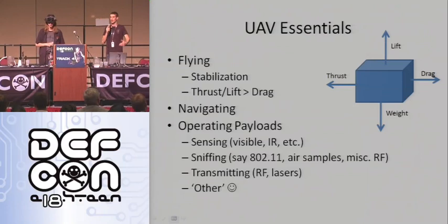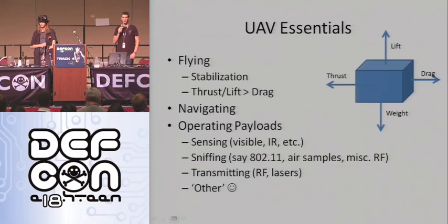Continuing on with our UAV tech demo — basic flight characteristics. An unmanned aerial vehicle is essentially a plane, but they can also be helicopters. I've even seen a flying lawnmower. All UAVs share a couple things in common: they all have to fly, they all have to navigate, and they all operate some type of payload. Any flying body is affected by four forces in the air: lift, weight or gravity, thrust, and drag. When we're flying, we have to both stabilize the platform and take into account airspeed and maintain some semblance of altitude — unlike what we did last night.